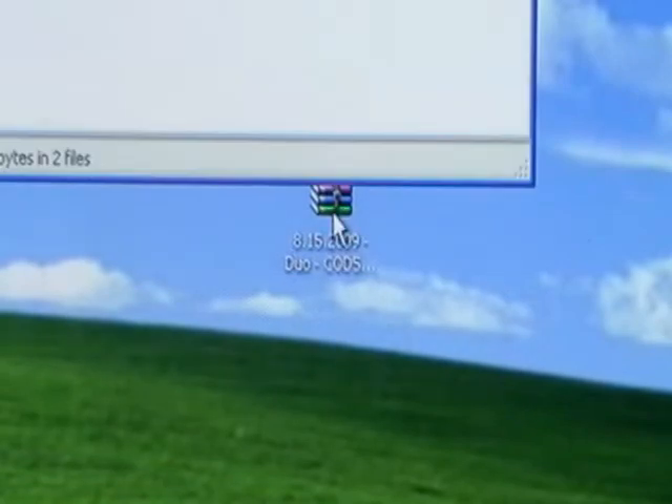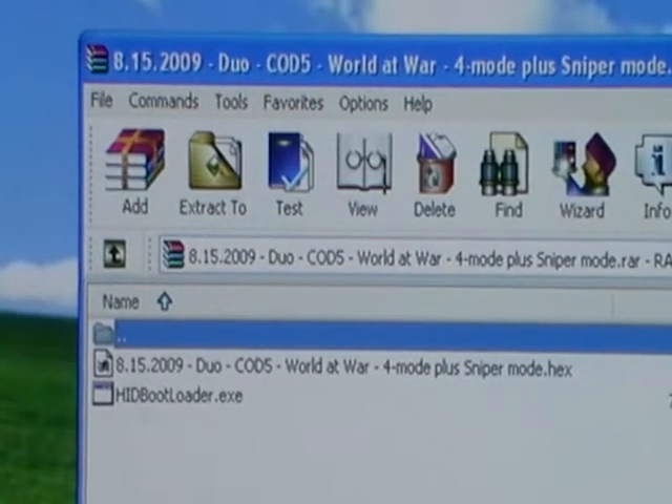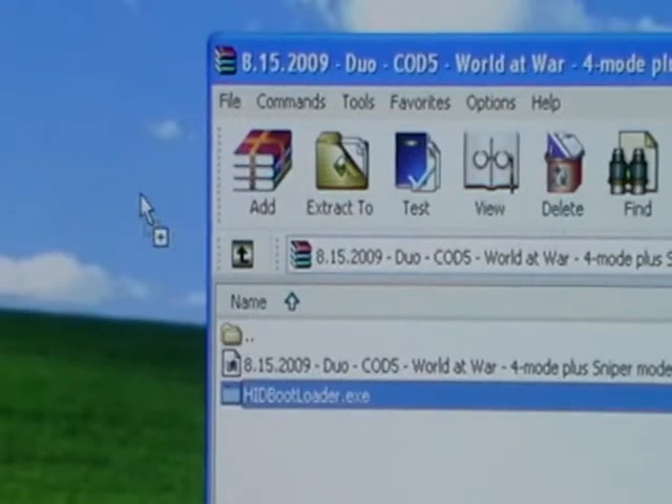Go ahead and open this RAR file — it's got the stuff we need in it. You're going to see a window pop up with the files. There are two files here, and you just want to drag them both over to the desktop.